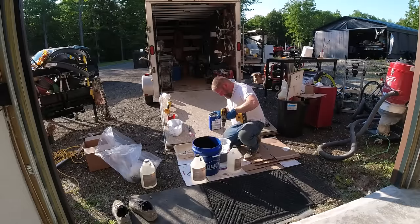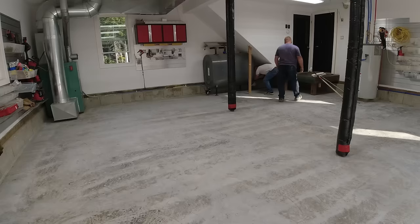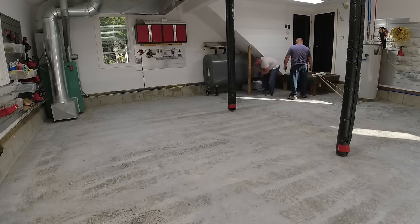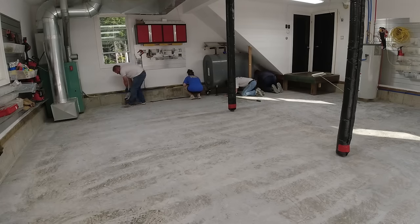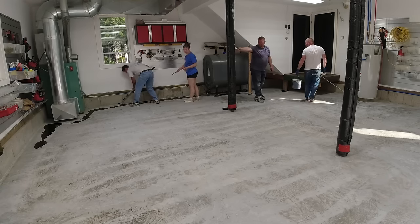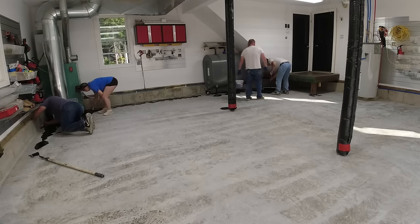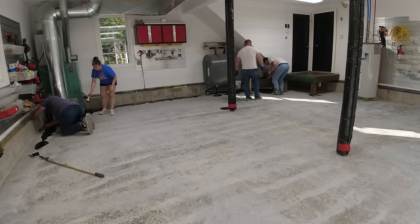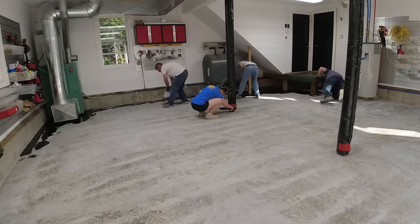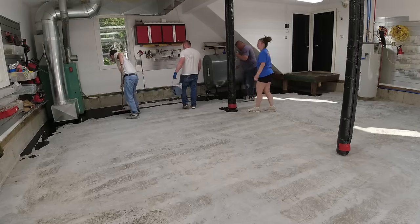Hey everybody, thanks for tuning in — this is Mike. Me and the crew are getting ready to install our polyaspartic flake coating. That's Darren right there — he's usually the mixer and he dumps the product out. That's Luke in the background, and there's Tia here today. A crew of four when doing these floors makes things really nice — one person cutting in, one dedicated to mixing, one on the 18-inch roller, and one throwing flake. These floors go pretty fast.